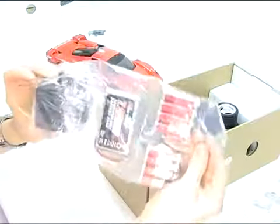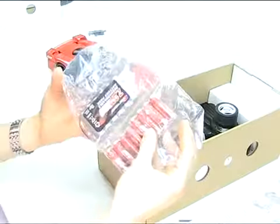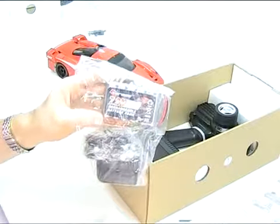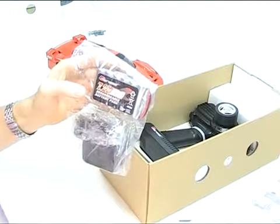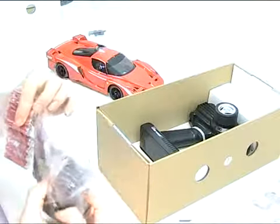All the battery parts come wrapped together. We've got eight batteries for the transmitter, a 700 mAh 7.2 volt metal hydride charger pack for the car — and that is upgradable if you need. And then a UK charger.